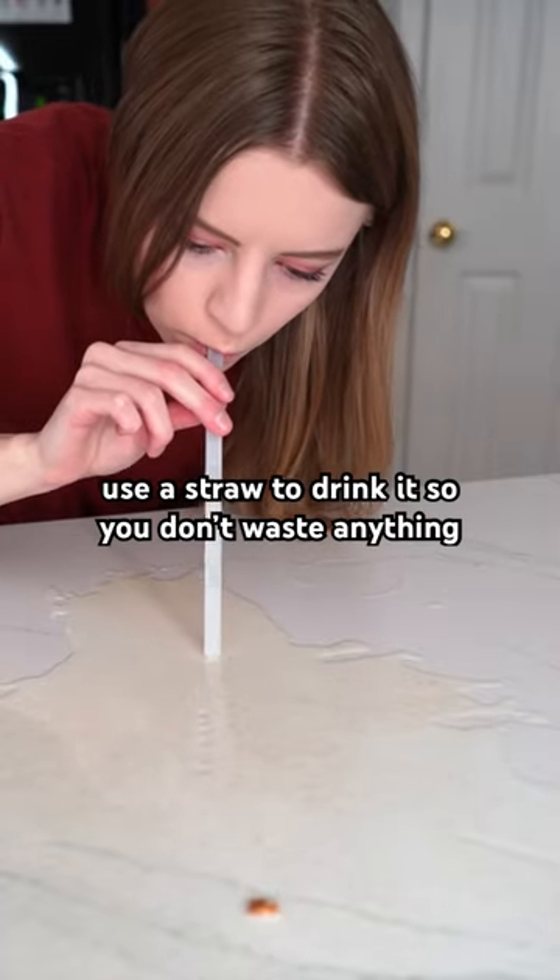If there's still milk, use a straw to drink it so you don't waste anything. Mix it all together and let's try it out. Mm-hmm, it tastes perfect.